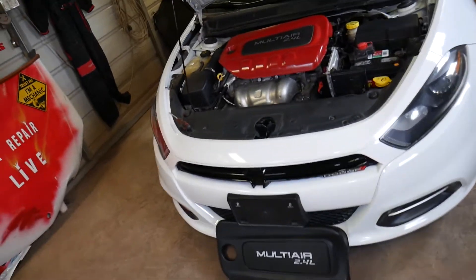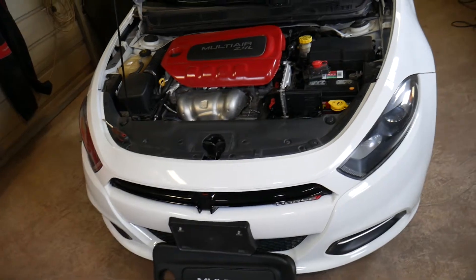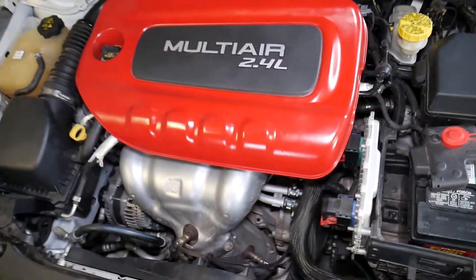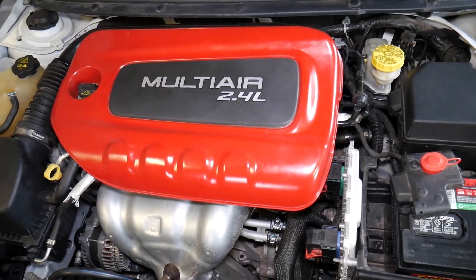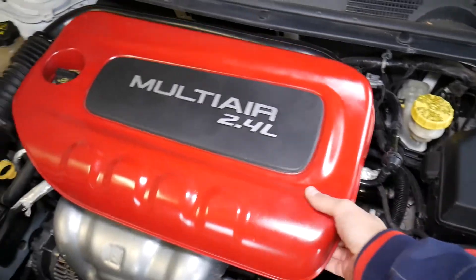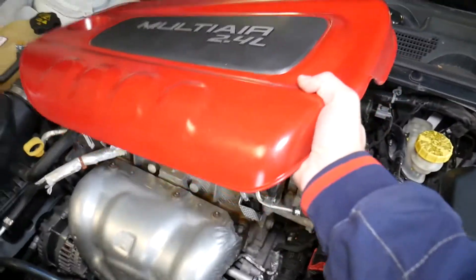This is a 2015 Dodge Dart that we'll demonstrate on, but even if you have a different vehicle with a 2.4 multi-air engine, the procedure will be the same. You can see the engine right here. All we're going to do now is remove the engine cover on top.